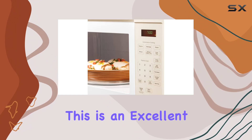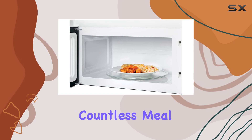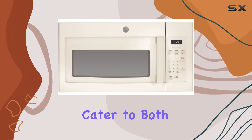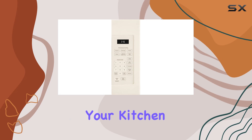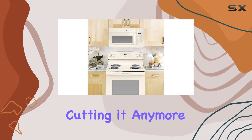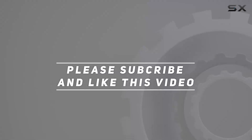This is an excellent value for anyone looking to invest in a reliable microwave that will last through countless meal preps. In summary, the GE JVM3160DFCC offers robust features that cater to both basic and advanced cooking needs, all while ensuring your kitchen remains stylish and functional. If you're in the market for a new microwave, check out the video description for updated pricing, and thank you for watching.